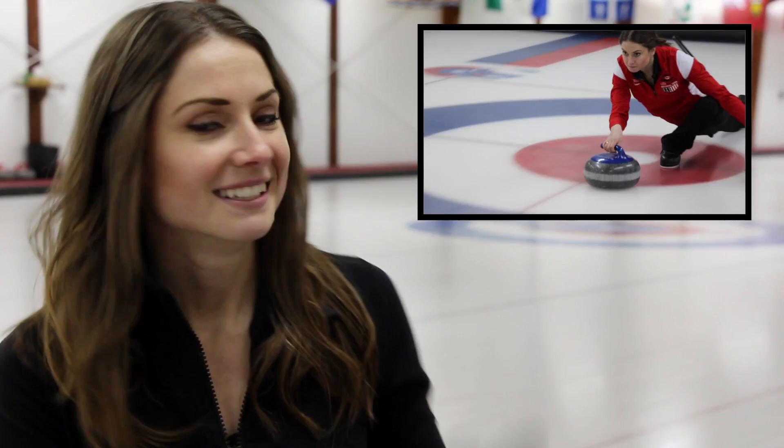If you want to be able to throw the big weight hits like this, then there's three things that you guys need to know. I think you need to have good balance, good line of delivery, and a good release. And today, we're going to be focusing on just balance.